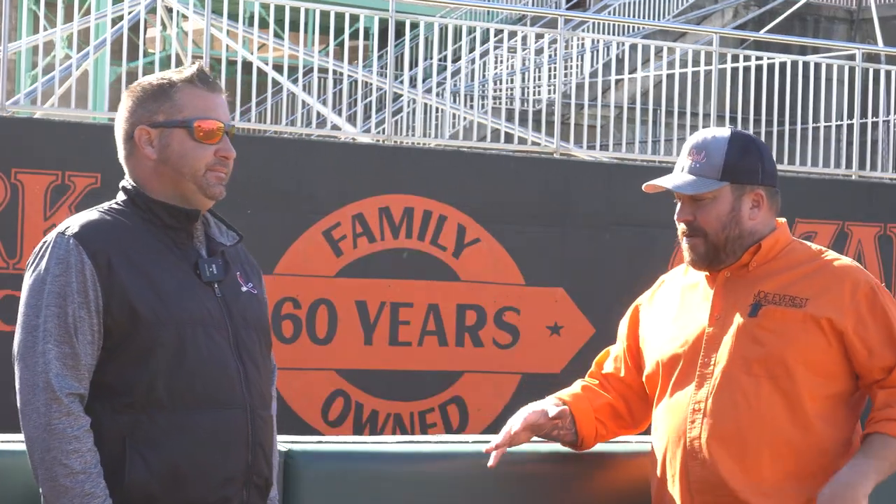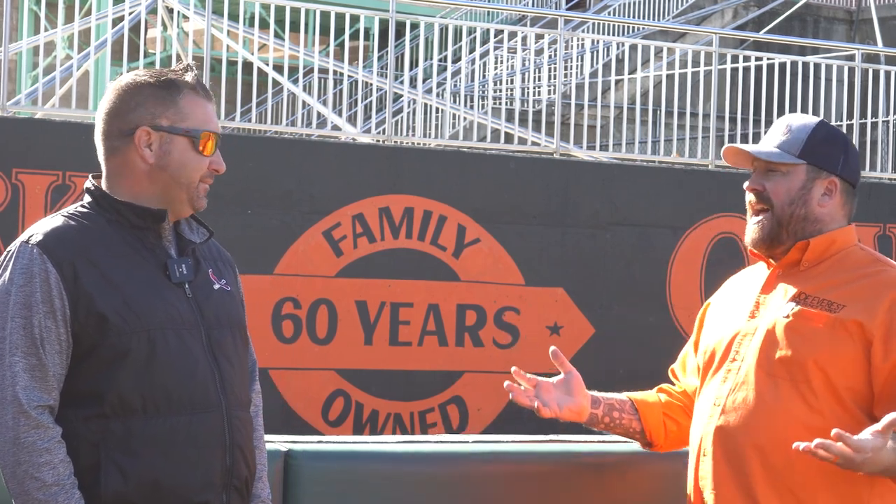That about wraps up the interior perimeter security here at Hammonds Field. Derek, I appreciate your time, and I appreciate Hammonds Field for being so gracious in letting us come in and film. That concludes another video on what fence makes a baseball stadium tick. What did I miss? Let me know in the comments below — I'd love to hear from you guys. Be sure to like the video, subscribe to the channel, and hit that notification bell. Until next time, I'm Joe Everest, the fence expert, reminding you that good fences make good neighbors. I'll see you at the ballgame.